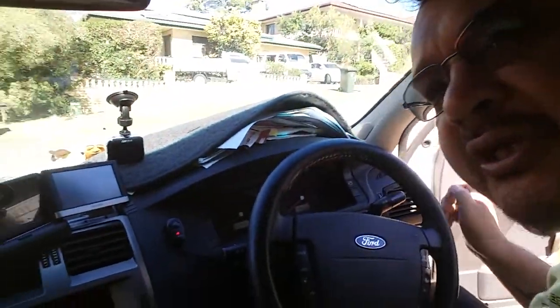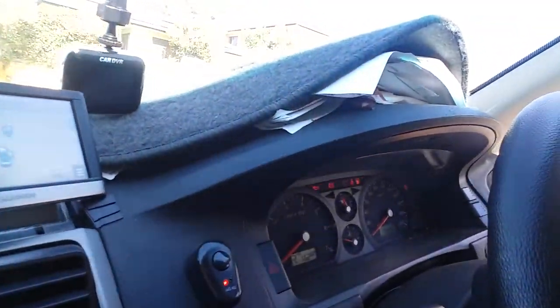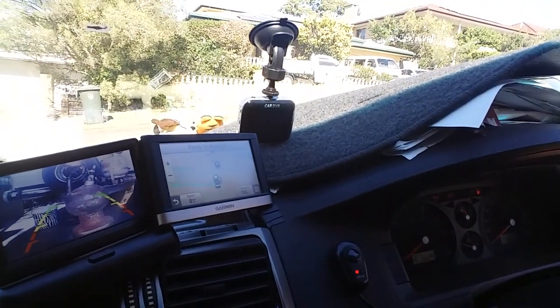G'day everyone, Nick here from Awesome Aussie. Just thought I'd show you around the car and tell you what I've been doing lately. This is my BA Falcon, been working on it for a while. This is the screens I got now — the GPS and also the reverse camera.